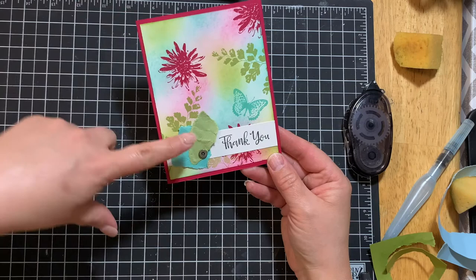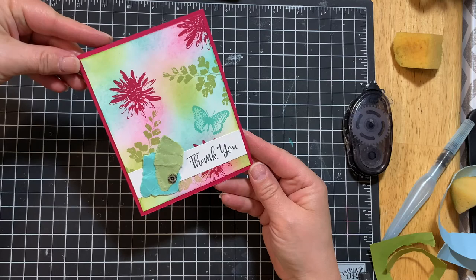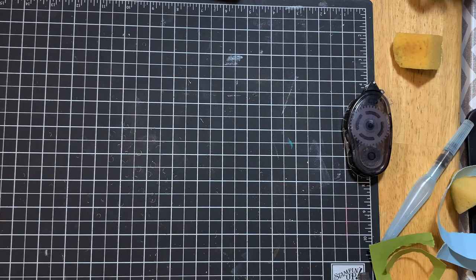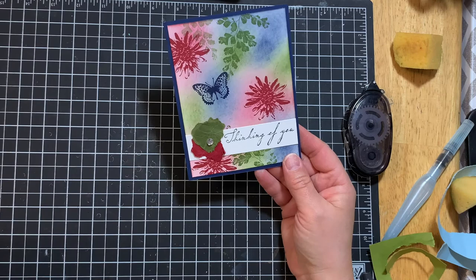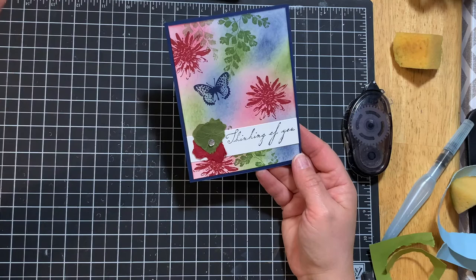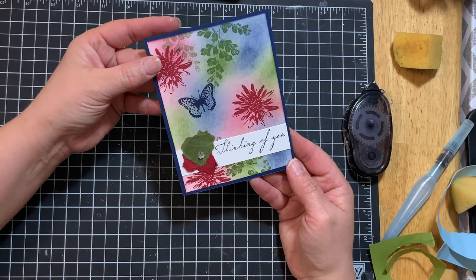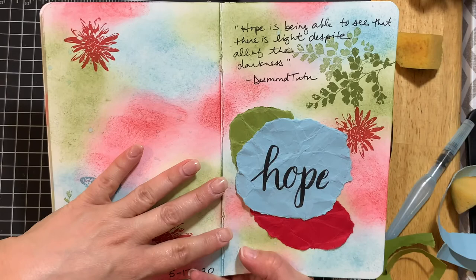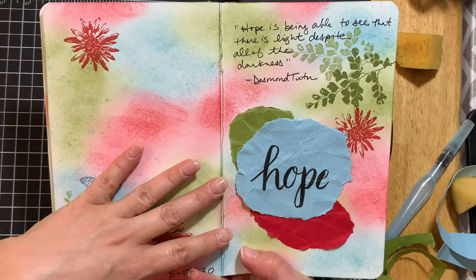Here's another color combination — Lovely Lipstick, Pear Pizzazz, and Coastal Cabana. I love that one just as well. I also needed to create a sympathy card, so I picked more serious colors: Night of Navy, Cherry Cobbler, and Mossy Meadow — the exact same layout but it gives it a whole different tone. I hope this gives you ideas for card making and art journaling. Check out the video linked below to join me in creating the art journal. I hope you'll try some simple soothing stamping — thanks for watching, bye!